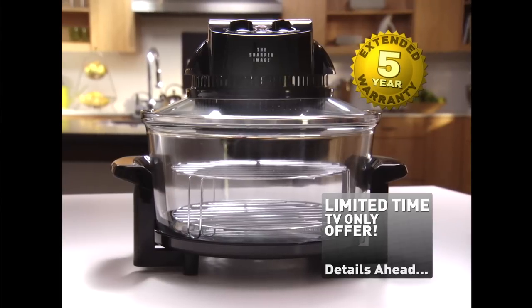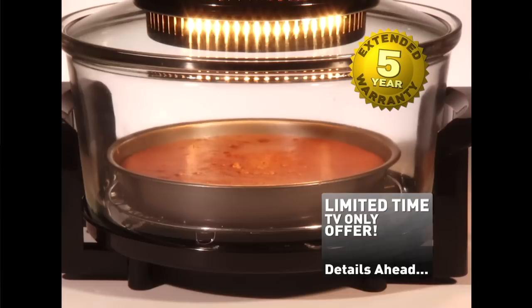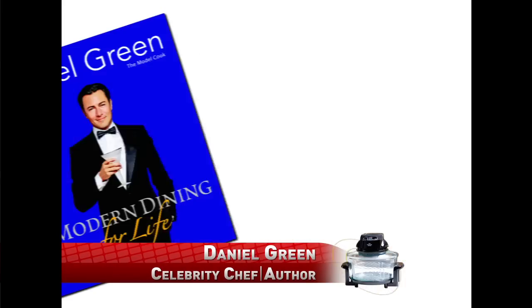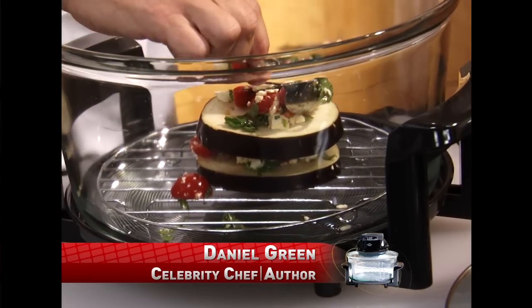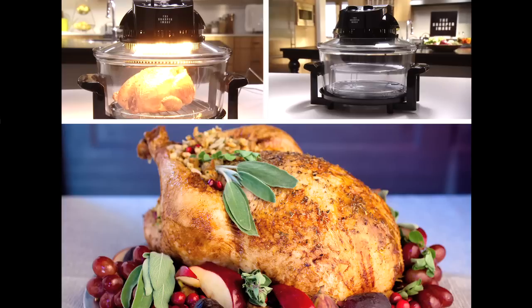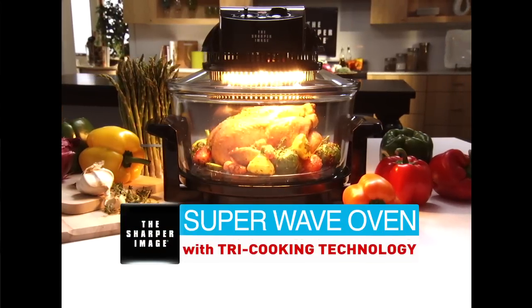Details are just ahead, and you'll hear about an unbelievable five-year extended warranty from the trusted Sharper Image, backed by 32 years of design ingenuity, so you have peace of mind that Super Wave will last for years and years. Stay tuned as your host, renowned cooking author and kitchen authority Bob Bowersox, reveals how cooking delicious, healthy food can now be made so fast and easy with the new basic in the kitchen, the Sharper Image Super Wave Oven.